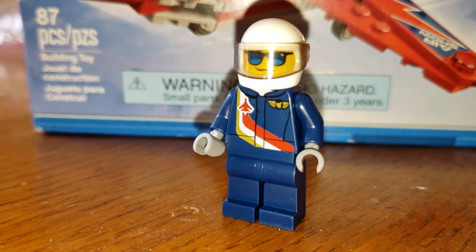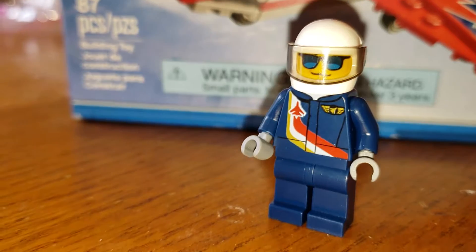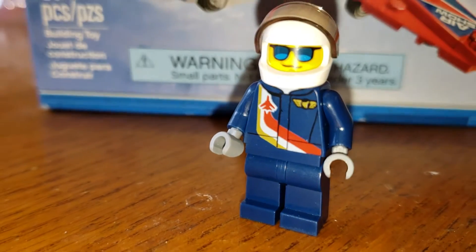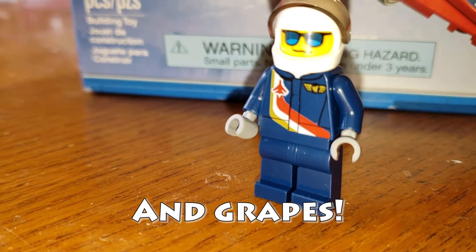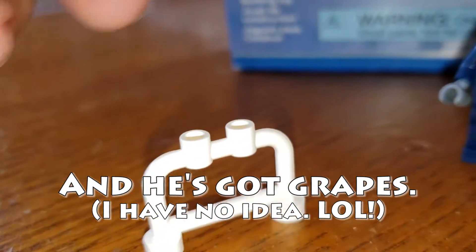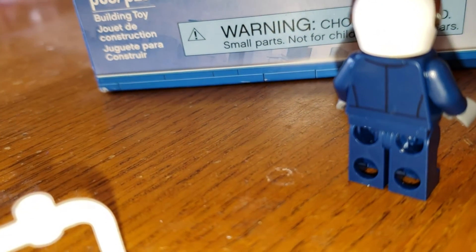All right, here we have our pilot. He's got a nice white suit on and a safety helmet of course. You can raise his visor and see he's got some sunglasses underneath. There's no alternate face for this guy, but there's a pretty cool print on the front of the torso and just a little bit of print on the back there.